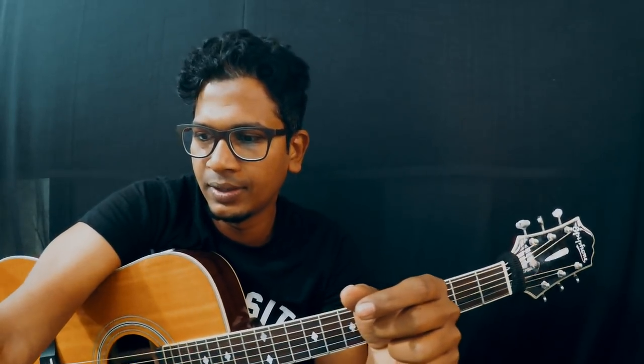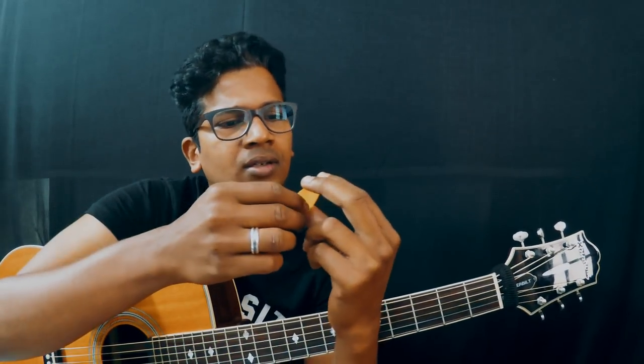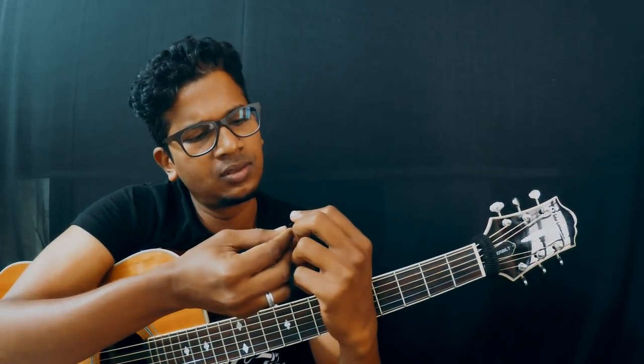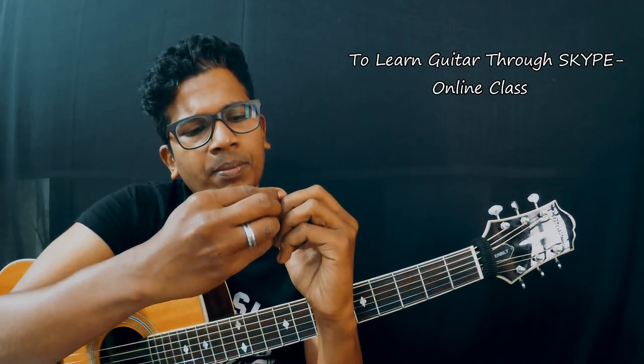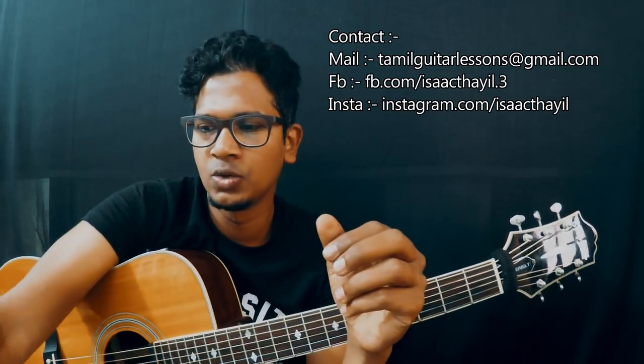And then I got this pick — this one is Fender I guess. This is also three sides, you can play whichever side you want. And then I got this big stubby one — I'm not sure of the brand. This is plastic, must be 1mm or 2mm. It's 2mm — I don't use it at all.